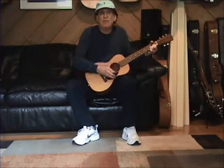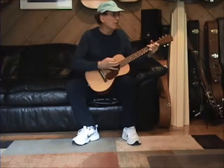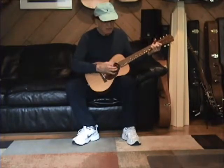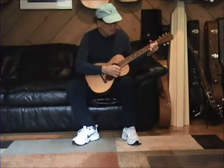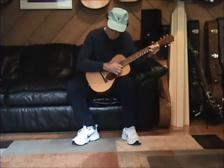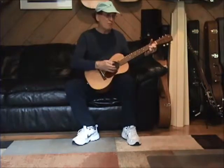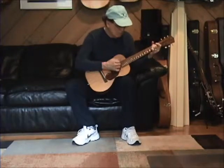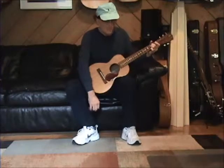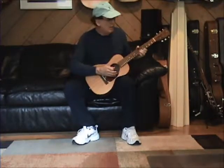It's just nice tone. Have some fun on this guitar too, because it's made to be played.